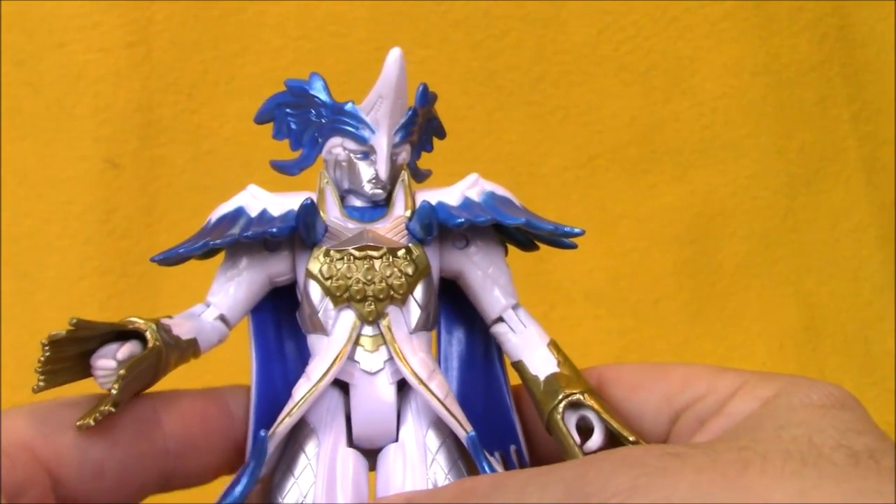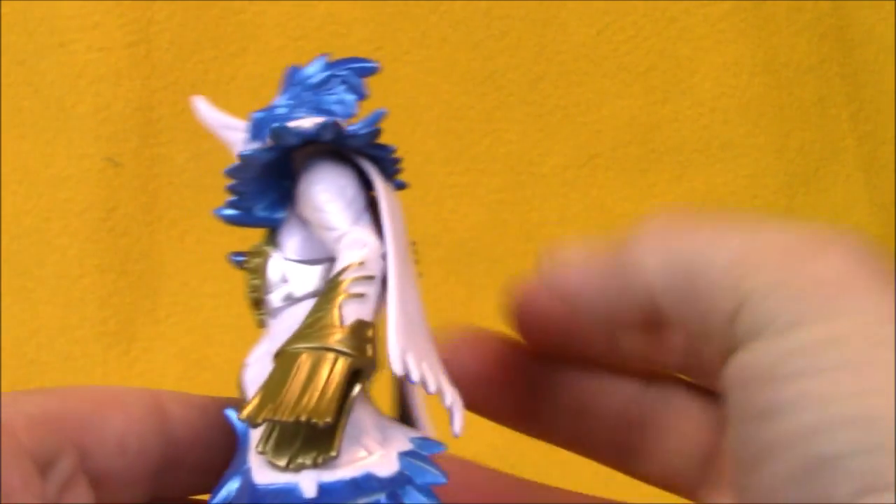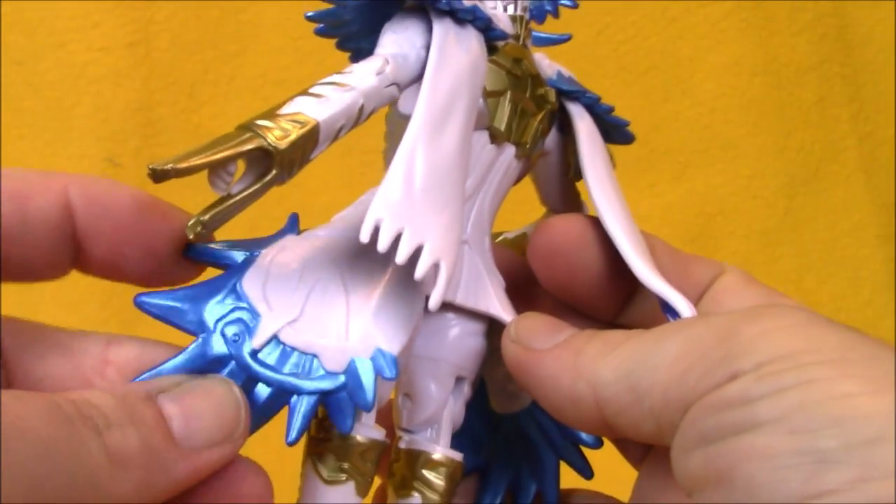The Prince Vicar action figure is very regal looking with his white, blue, and gold paint scheme. He's also got a little bit of silver details there. I really do like the chrome blue paint they used on him.